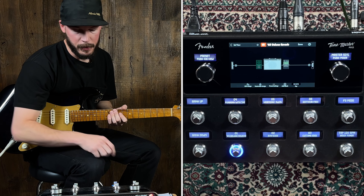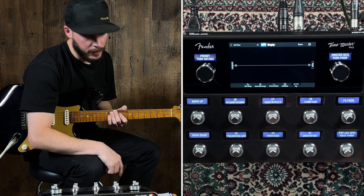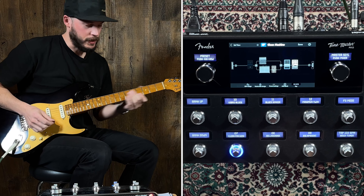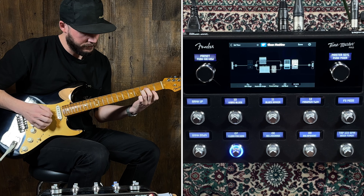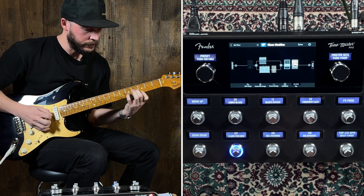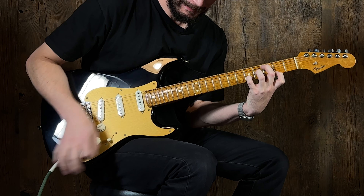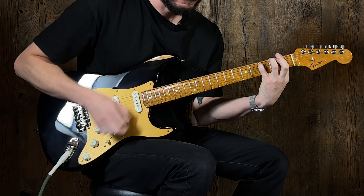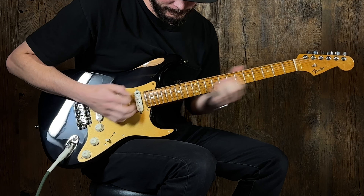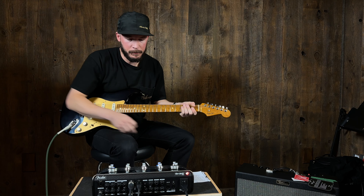Let's look at another preset I thought was pretty good. We have bank up and down to go through presets, or you can use this knob here to scroll through them as well. Number 7 is called Clean Machine.